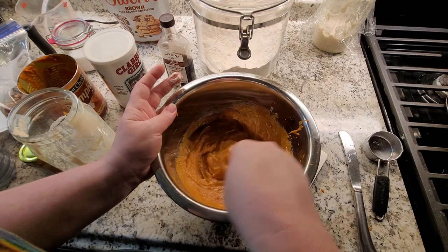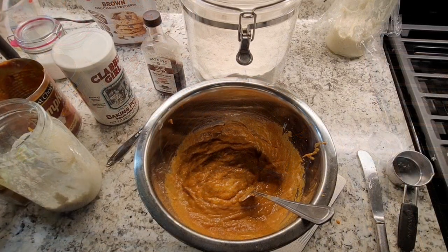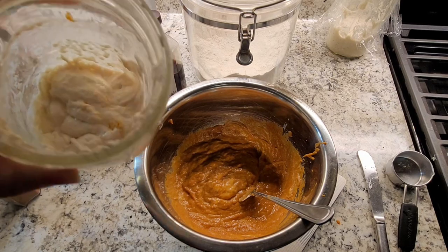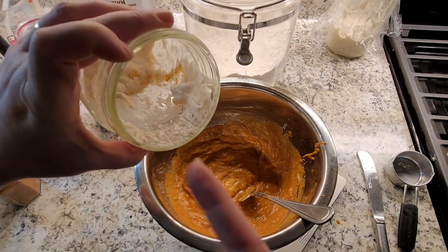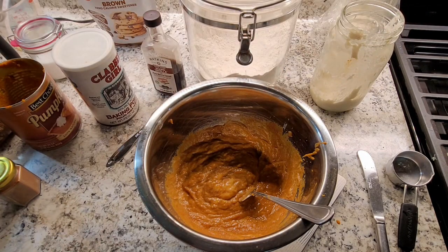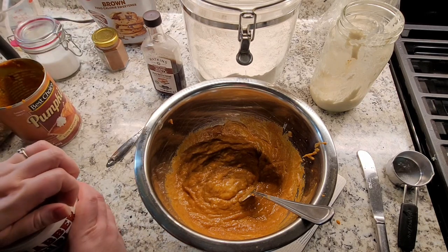I need to turn some lights on. But I just scrape this out and give it to my chickens — sometimes I'll put more water in it, whisk it up real good, and mix that into some of their feed to give them a little porridge. Let's see what else we need — two teaspoons of baking powder.